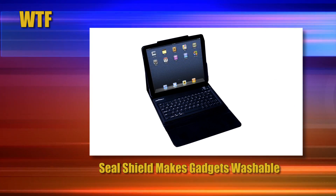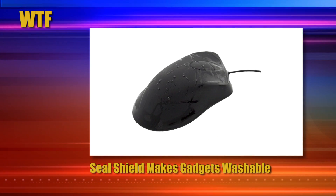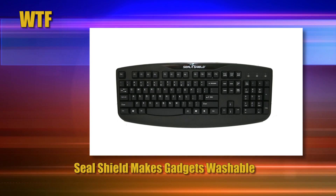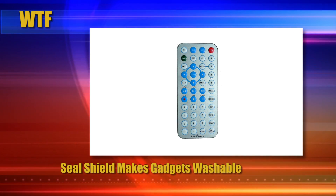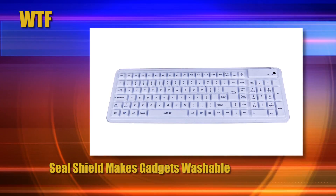Seal Shield Makes Gadgets Washable. I'll be honest — I've successfully washed keyboards in the dishwasher before, but it's a practice that generally isn't recommended. Until now. A company named Seal Shield makes a wide variety of washable solutions for your workstation. If you've lost too many peripherals to coffee and soda, these may be for you.